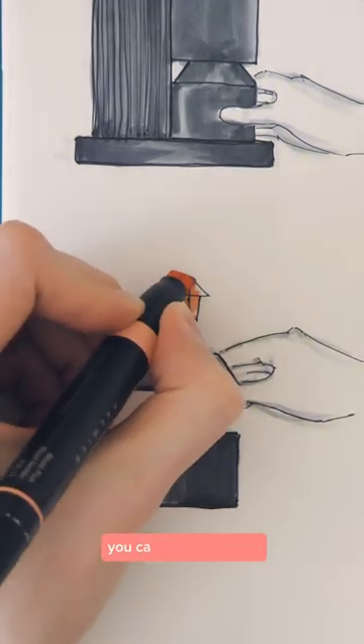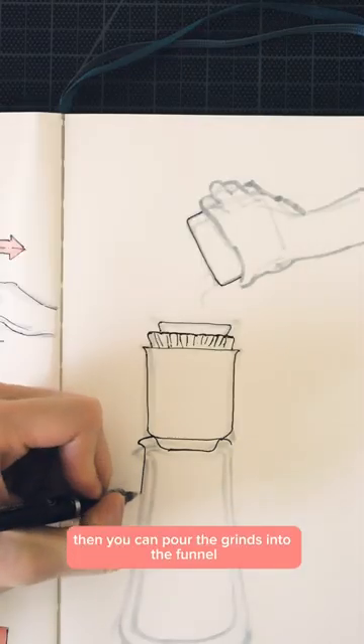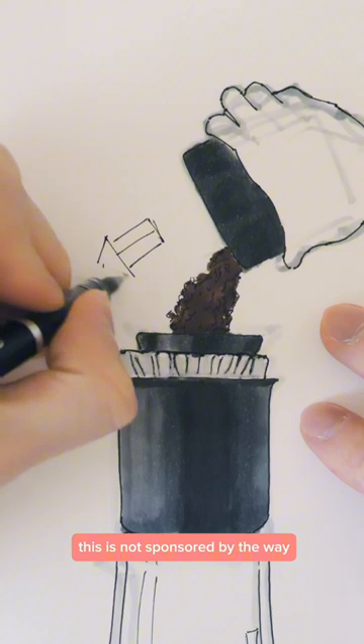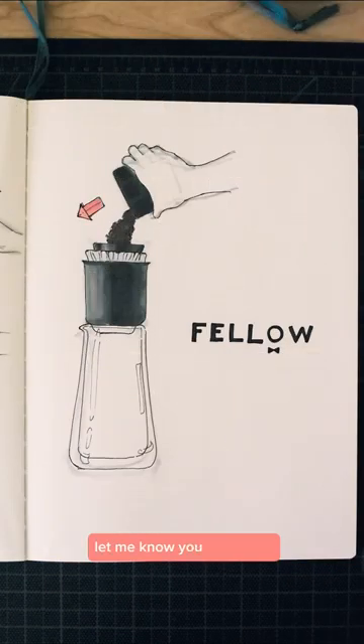So when you remove the lid, you can simply rotate it and place it on top of the filter. Then you can pour the grinds into the funnel and have them be evenly dispersed. This is not sponsored by the way, but for my fellow pour-over coffee drinkers, what do you think of this idea? Let me know your thoughts.